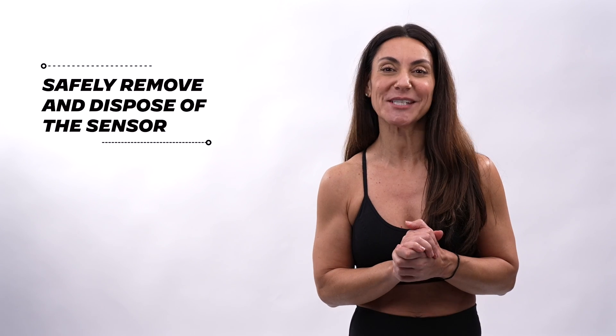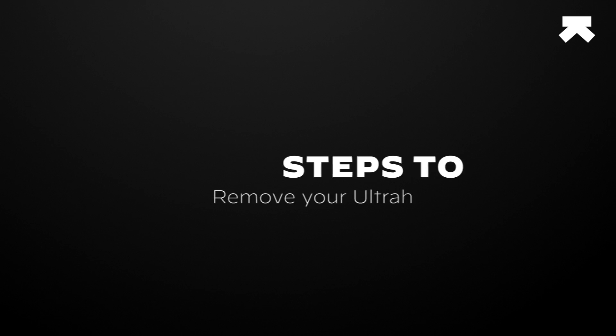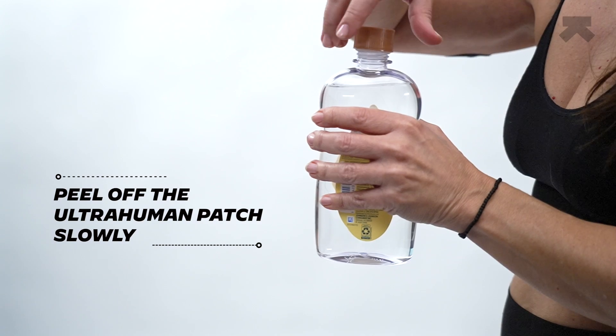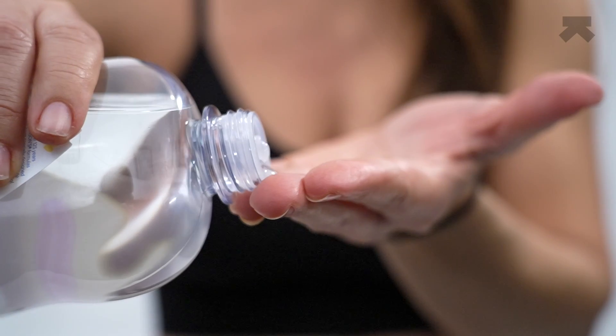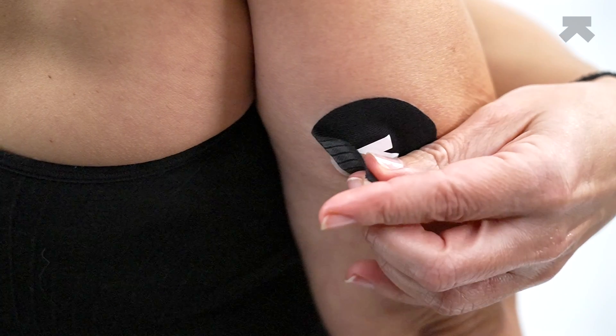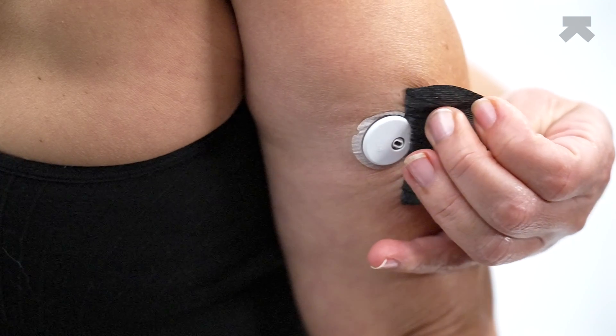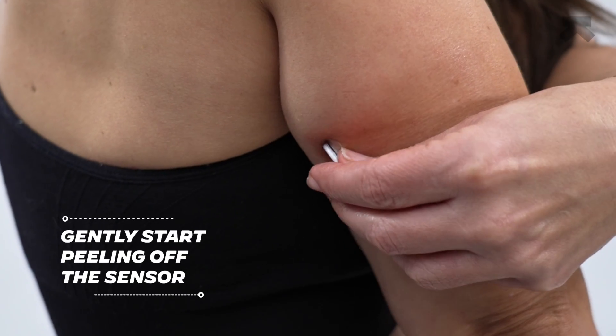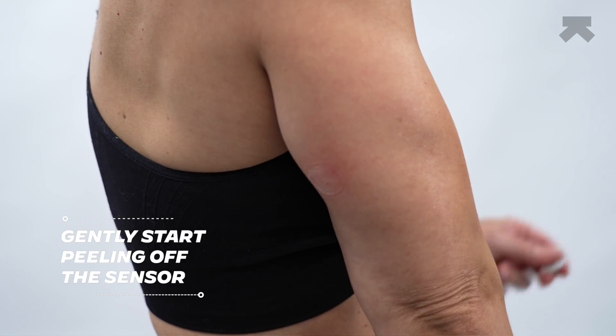Once you've completed your 14-day UltraHuman M1 Live experience, you can safely remove and dispose of the sensor. Here are the steps to remove your patch and your sensor. Peel off the UltraHuman patch slowly. Once you have removed your UltraHuman patch, gently start peeling off the sensor from the outer circumference until it comes off.